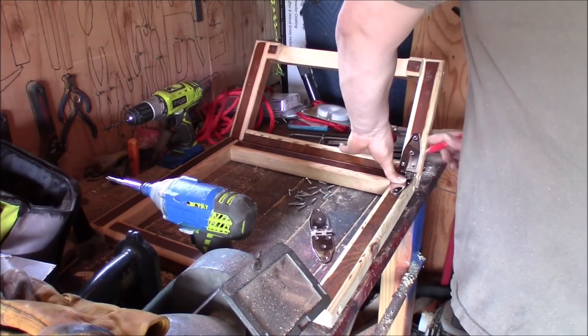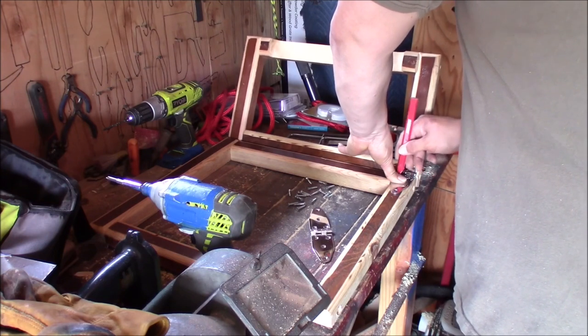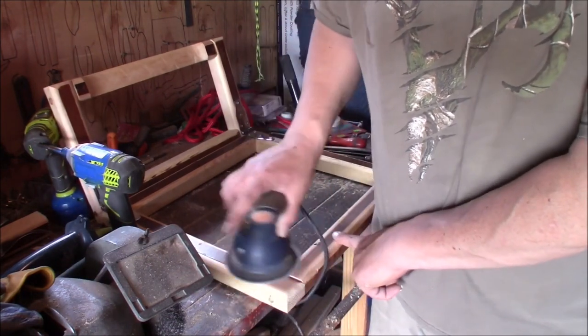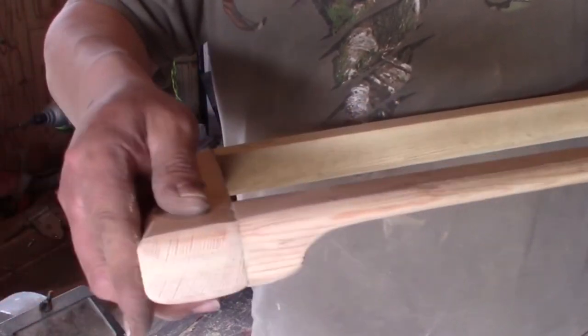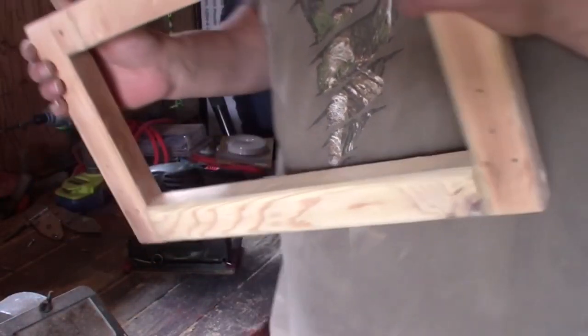These chrome-plated marine-grade hinges weren't very cheap but they sure are nice. Here's a good look at that finished product on that edge — nice and rounded, real comfortable feeling. Never mind that this is going to be all wrapped in seatbelt material anyway, but it came out pretty good.